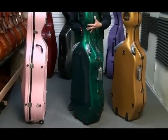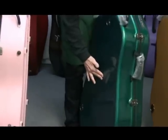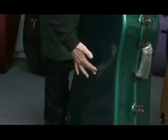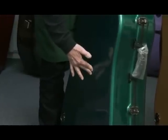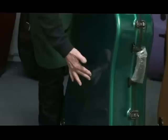Around to the Z-Tac — almost the same amount of flex. It feels a little bit stronger, but I think it's pretty close to the same amount. Possibly a quarter inch.